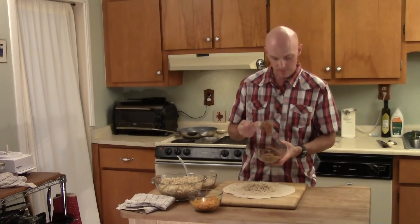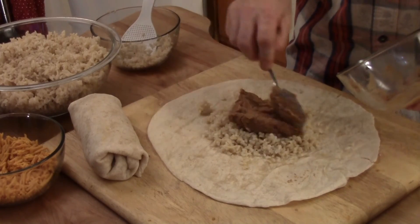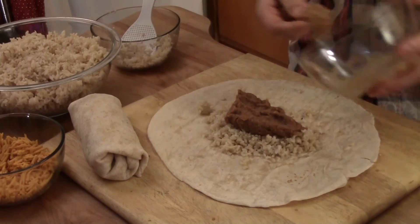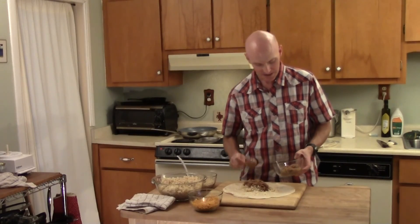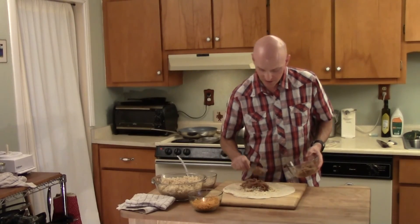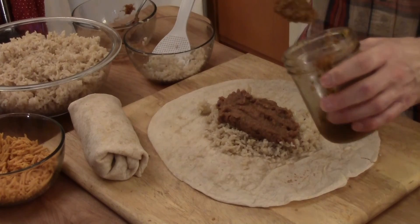Ultimately you could have put the refried beans on first and just kind of smeared it. It'll be in the burrito — it doesn't matter if it's first or last. Anyways, this looks prettier.